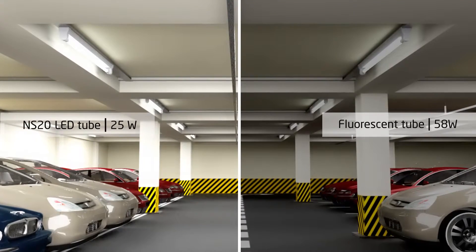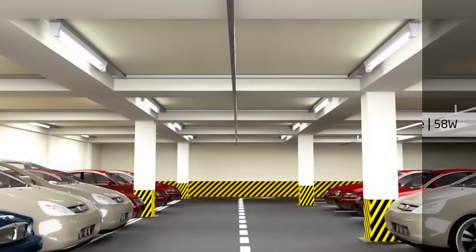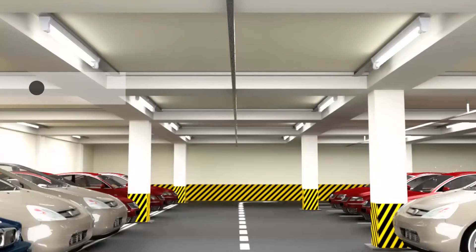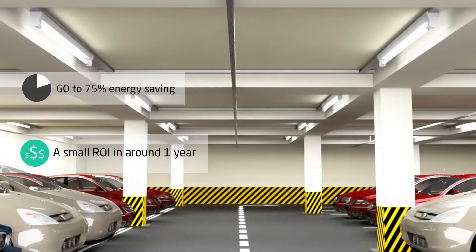The product is one of the only LED tubes which actually provides more light than the classic fluorescent tube. When implementing NS20, it will most frequently result in an energy saving of 60-75% at a payback time of under a year in the industry.